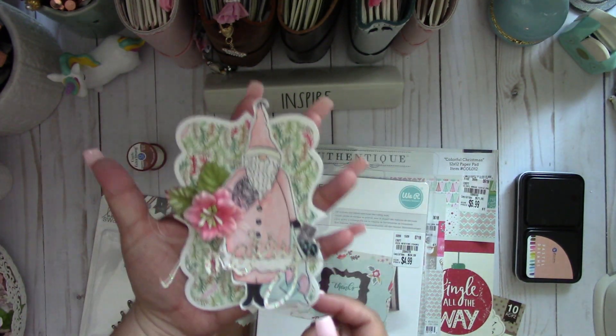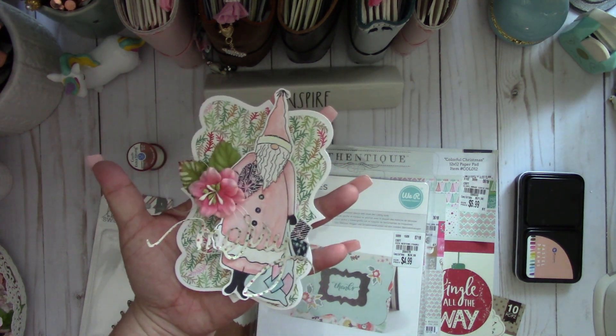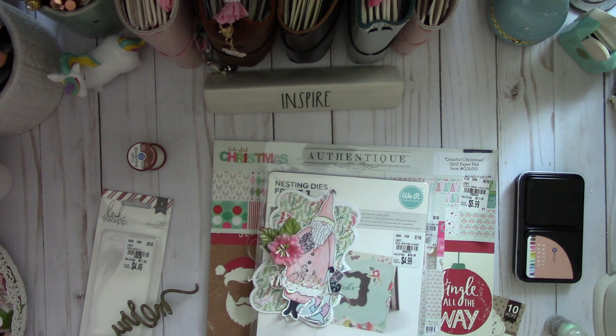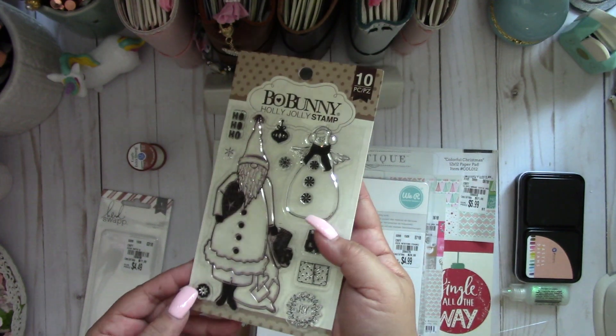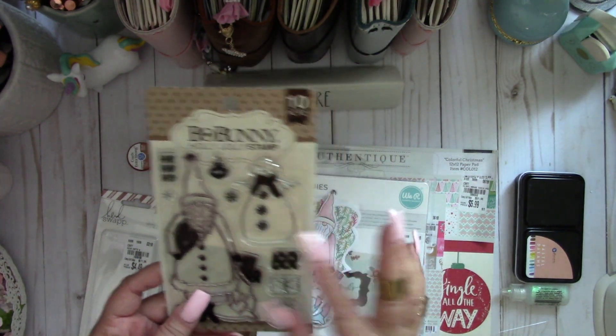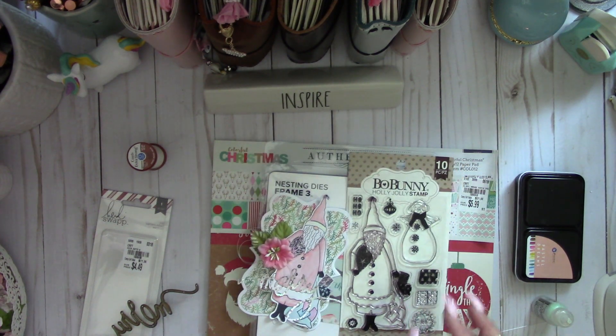I thought this would make a really nice Christmas tag, and again I really love this stamp set — it's an adorable Santa. So if you can find this at your local Tuesday Morning, pick it up, it's really cute. I'll put all the information down below. Thanks for watching, bye!